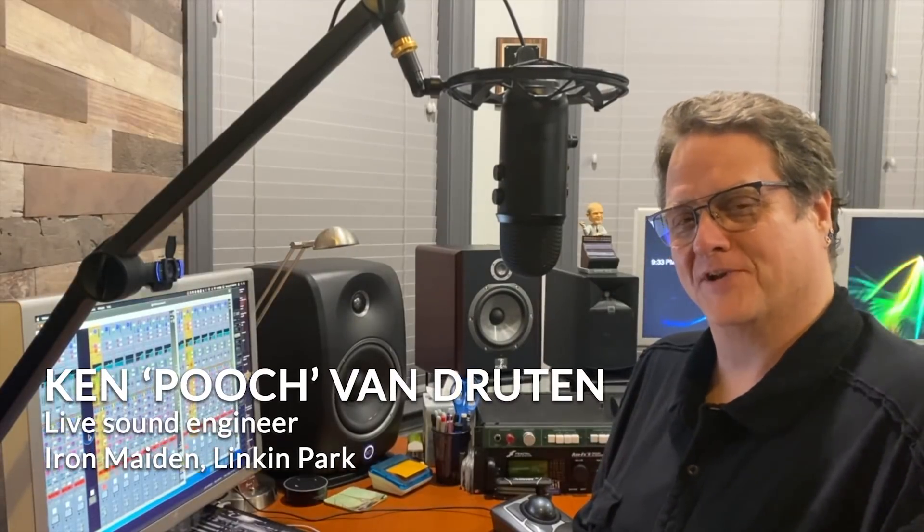Hey, Ken Pooch Van Druten here. Today I'd like to take you through a little bit of my console and some SuperRack connections in my Iron Maiden file. In a previous video we talked a little bit about my Iron Maiden DiGiCo file, but now let's make those connections with SuperRack and have a look at how I set up my console and maybe some of the plug-in choices that I use.